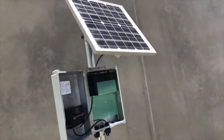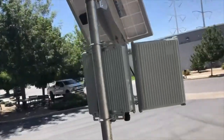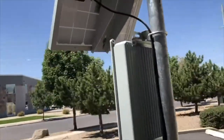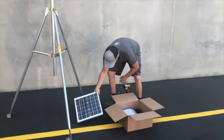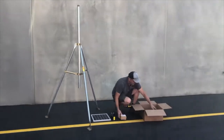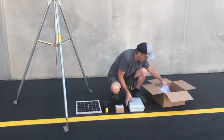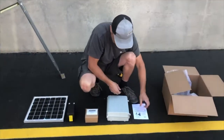Welcome to Tycon TV. Today we will be setting up our RPDC 12-9-10. This system comes complete with everything you need to power your equipment minus the pole. That includes the solar panel, battery, enclosure, charge controller, required cabling, and mounting hardware.